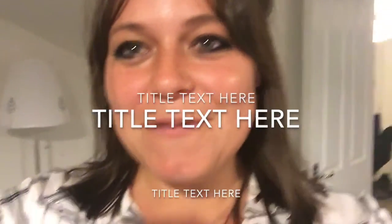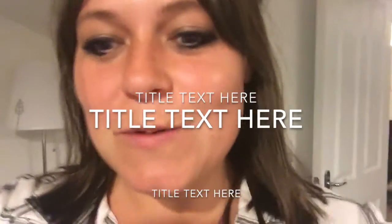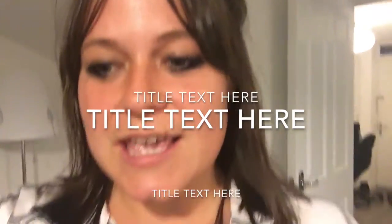Hello, so today we will be reviewing our new tumble dryer which is the Hoover BTV570NB model.